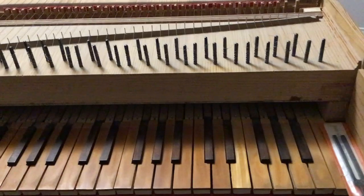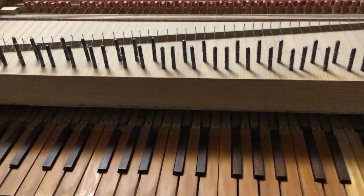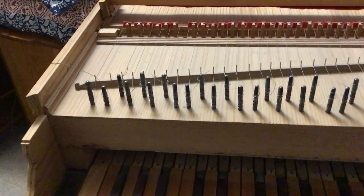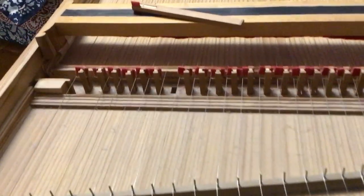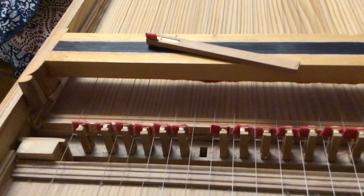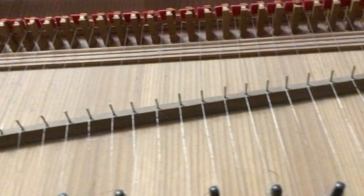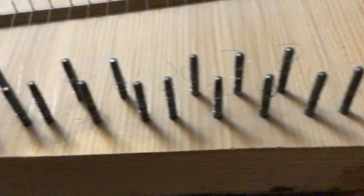Each of the jacks is made of pear wood, and each is sawn from a complete piece of pear wood. Each jack is filed so that it's the right dimension and slides in the very tight jack register. Each jack has a plectrum made of plastic that plucks the string, and it has a little red flag made of felt that dampens or stops the string from vibrating.